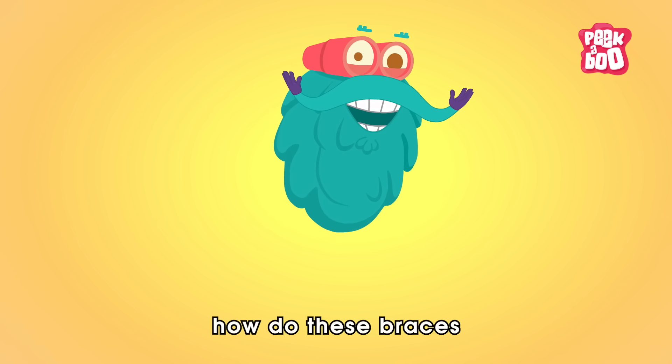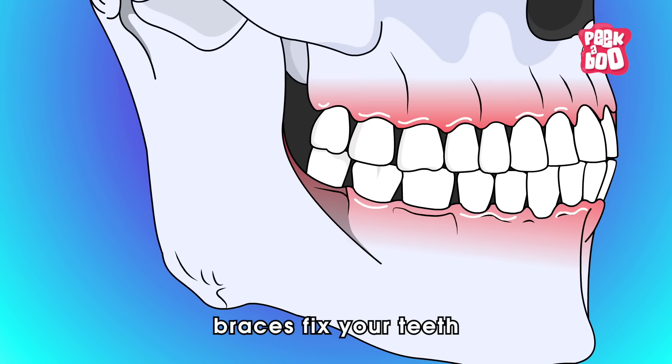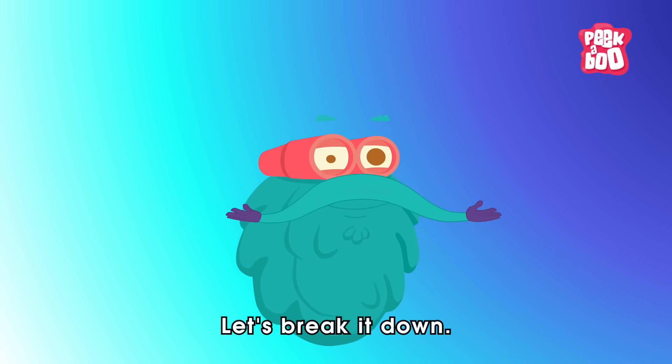But how do these braces actually work their magic? Believe it or not, braces fix your teeth by basically breaking your jaw bones. Sounds wild, right? Let's break it down.